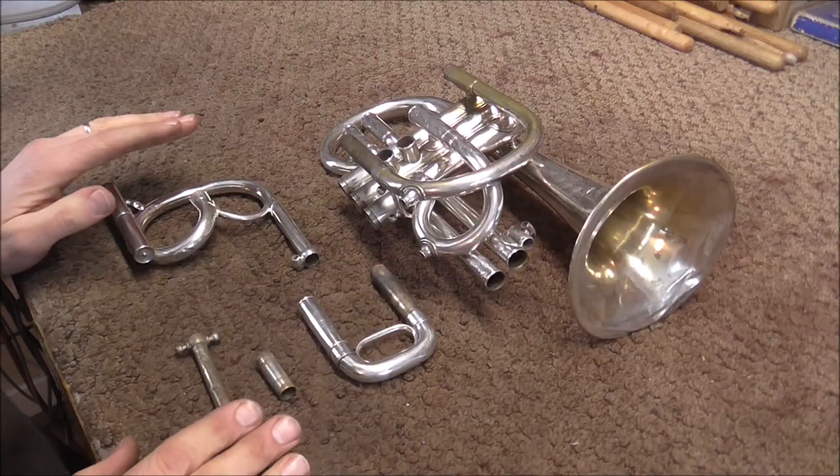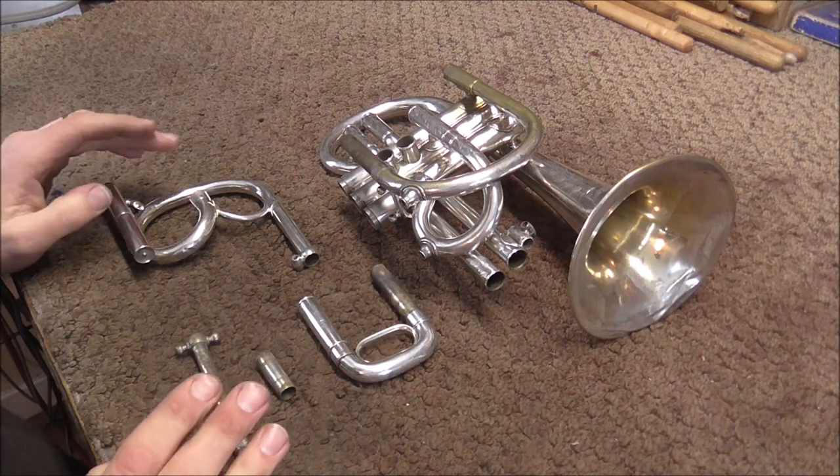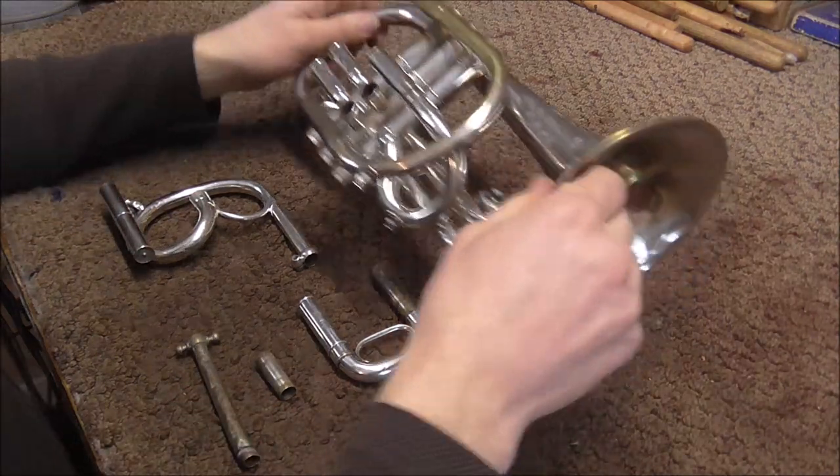Welcome to the Brandstand Woodwind Shop. This is the fourth video in the Cornet Restoration Series. In this video, I'm going to remove the dents. These are all the parts with dents. All the other parts do not have any dents in them, so I'm not going to do those.